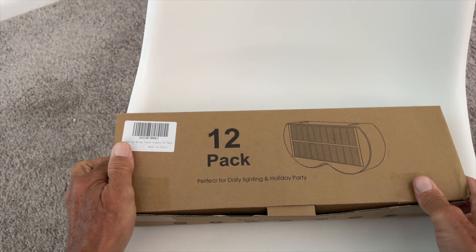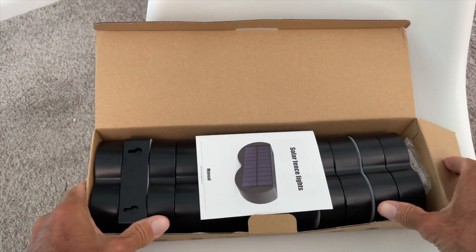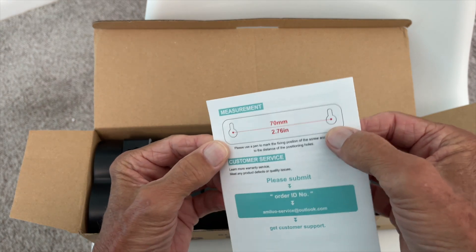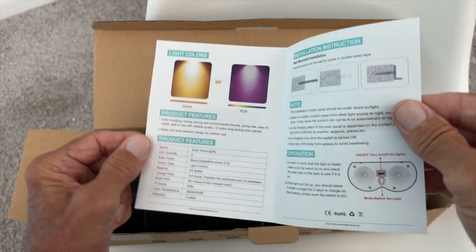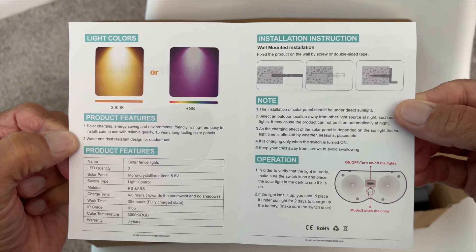Let's set her down and go ahead and open it up. I've already taken all the wrapping off everything. It comes with this little booklet, and what's really cool is you get this schematic on the back that you can use to drill your holes on your fence. It gives you all the particulars, all the details, everything you need to know about it.